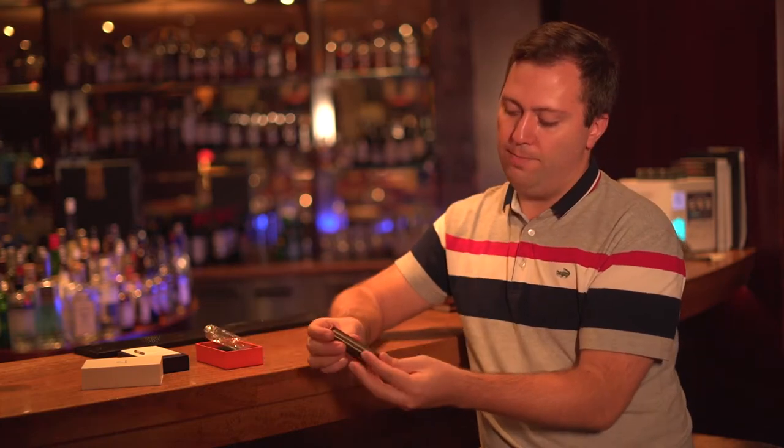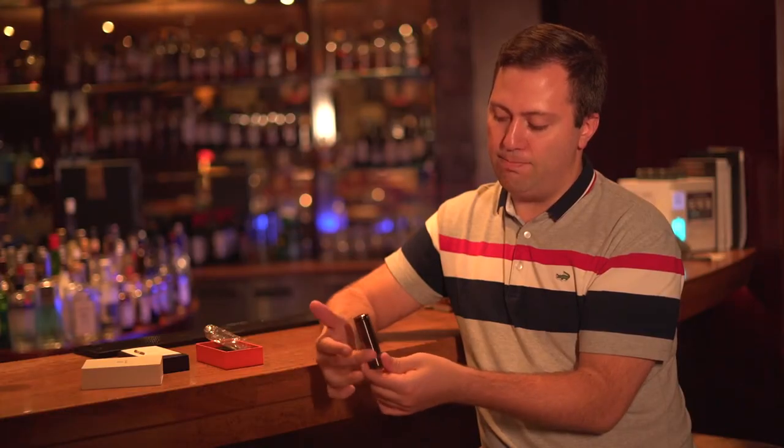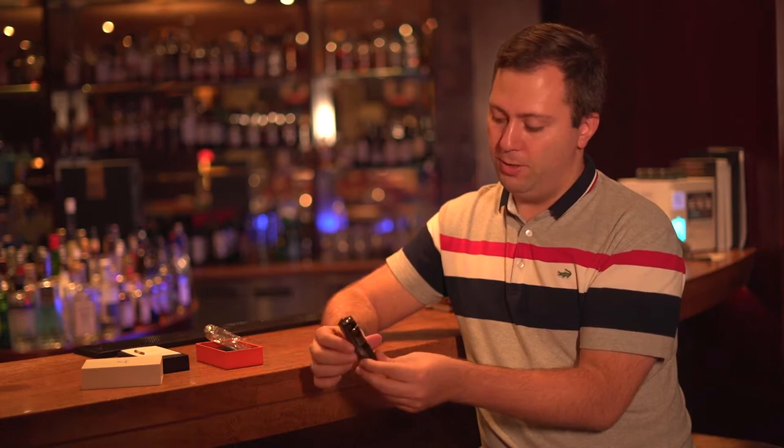This lighter is actually very portable. It looks very good in the hand. It has a nice metal silver finish, which I like a lot.